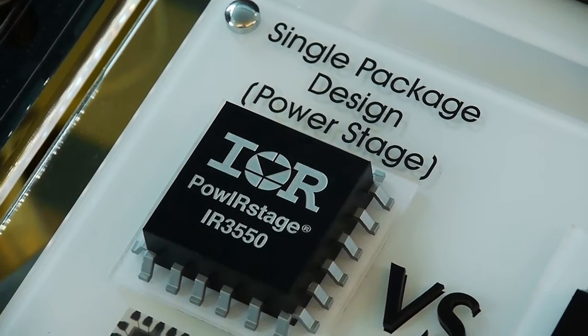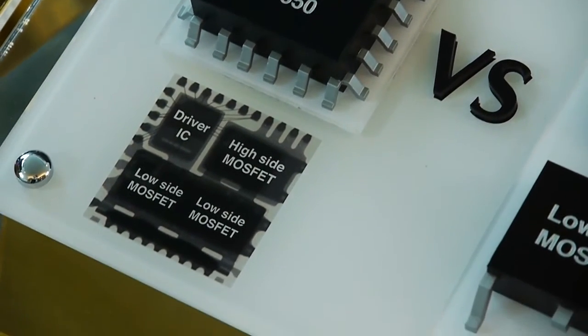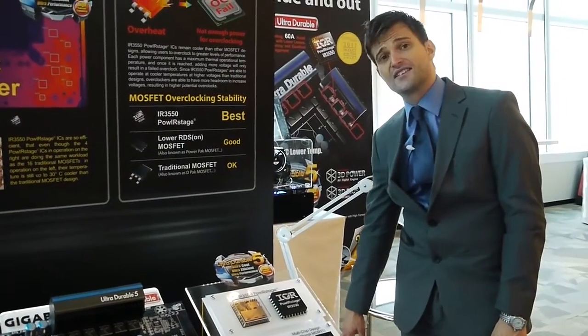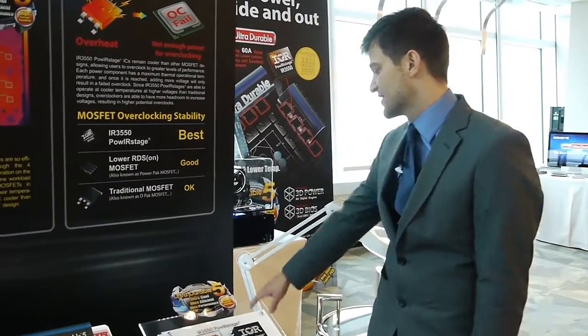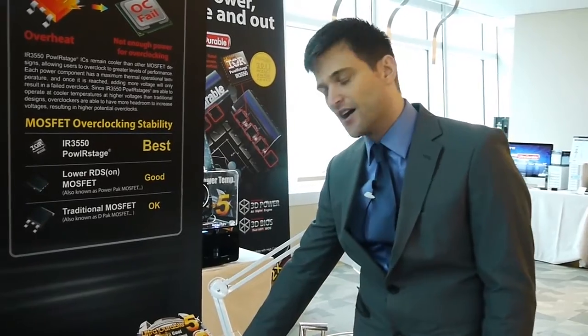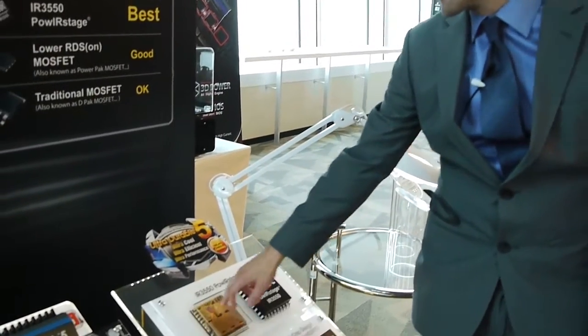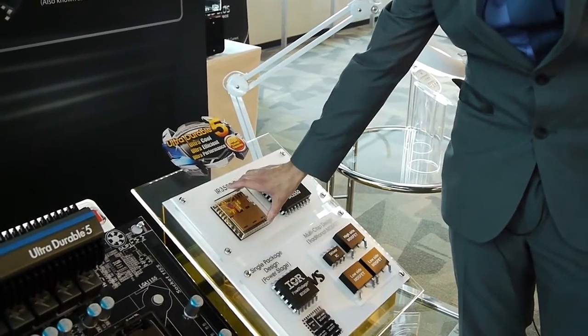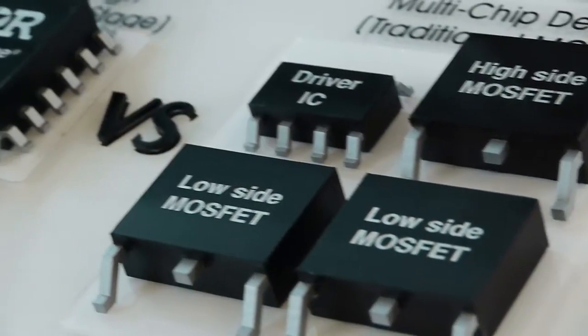All of those components are separate on the motherboard, so they're bigger, take up much more space, and are less efficient due to more electrical waste. The IR power stage is an all-in-one design with the driver, high side, and low side MOSFETs all in a single package.